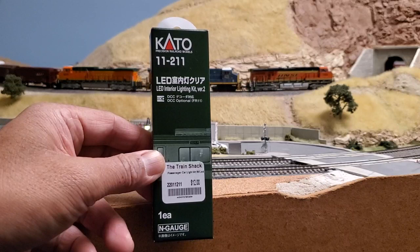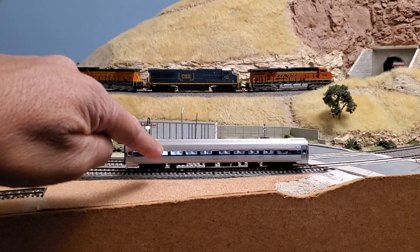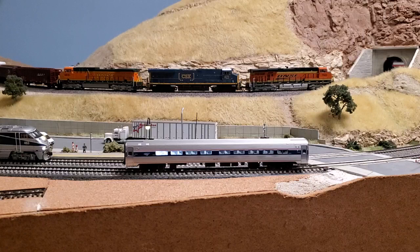There's a big problem with these. You follow the directions, and there are some excellent YouTube videos on how to do that, but there's a problem: if you assemble them, the light distribution is very uneven. One side of the car is very brightly lit and the rest of the car is very dim. But I've come up with a solution to fix that, and it's very simple.